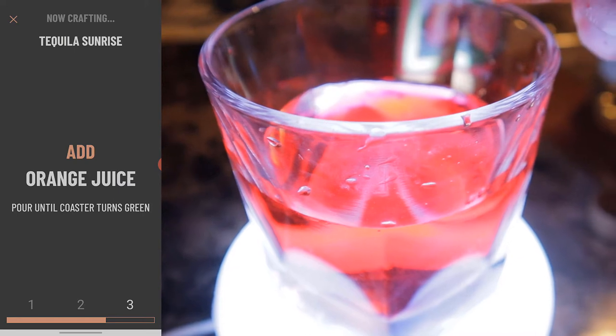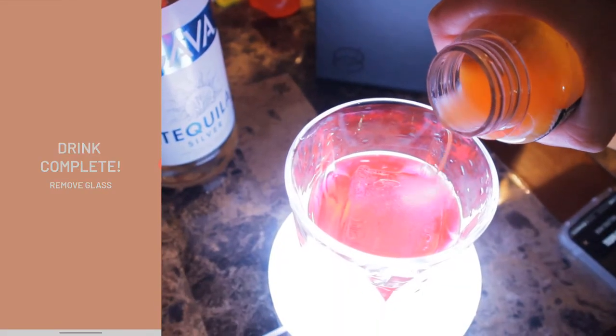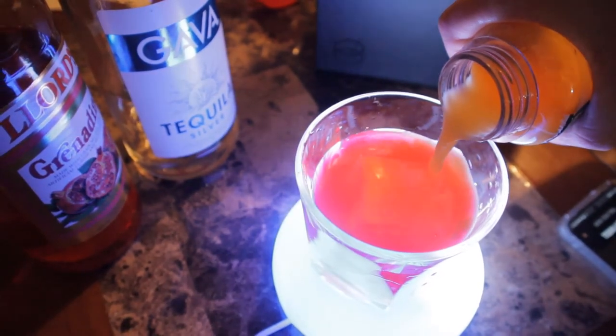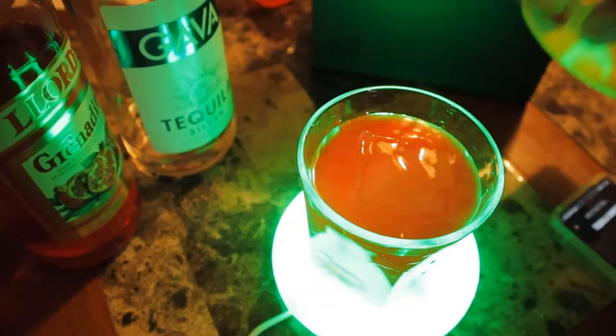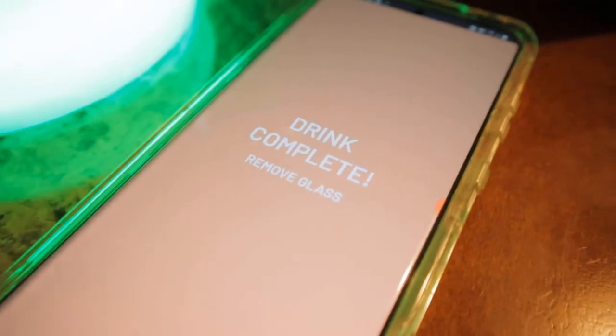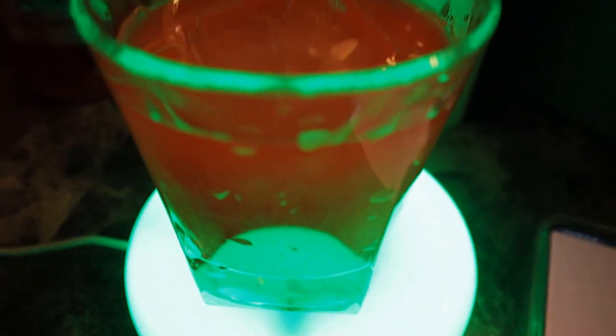I was a little bit worried about pouring extra — I thought it was going to ruin the drink but it turned out fine. Now you can see on my phone it is telling me my drink is complete because I finished all of the steps and all my ingredients are inside of the glass. At this point you can stir it if you want or you can go ahead and start enjoying your drink, and my drink turned out pretty good. After I made that drink I made a couple of other drinks and they all turned out pretty good.